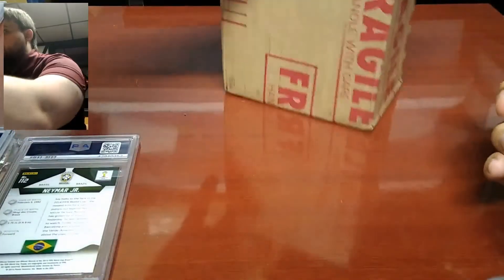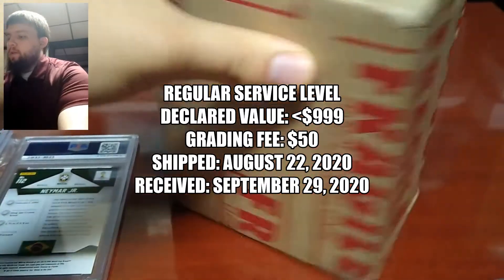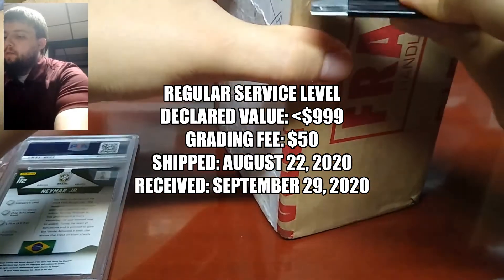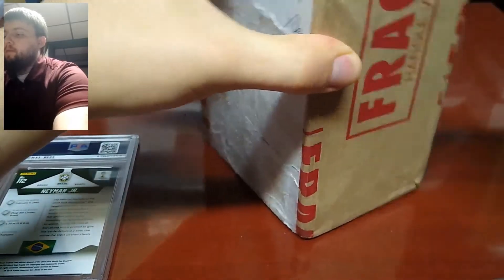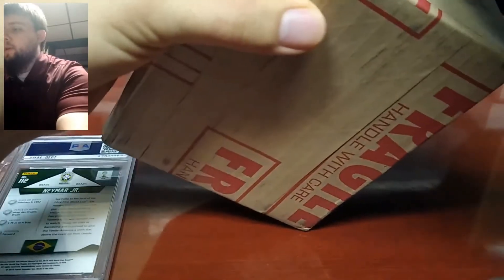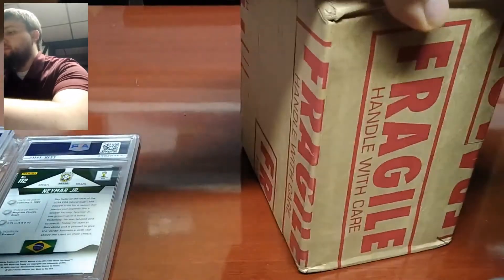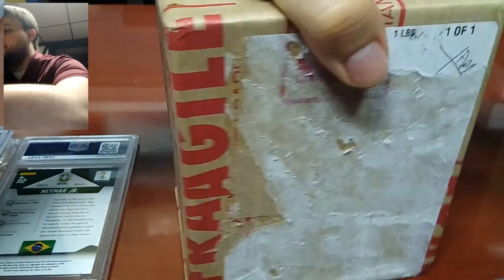Today I have a two-card order that came back from PSA. Both of these cards are the 2014 Panini Prism World Cup Neymar Jr. — some people call them the Prism Silvers. They're the refractor.